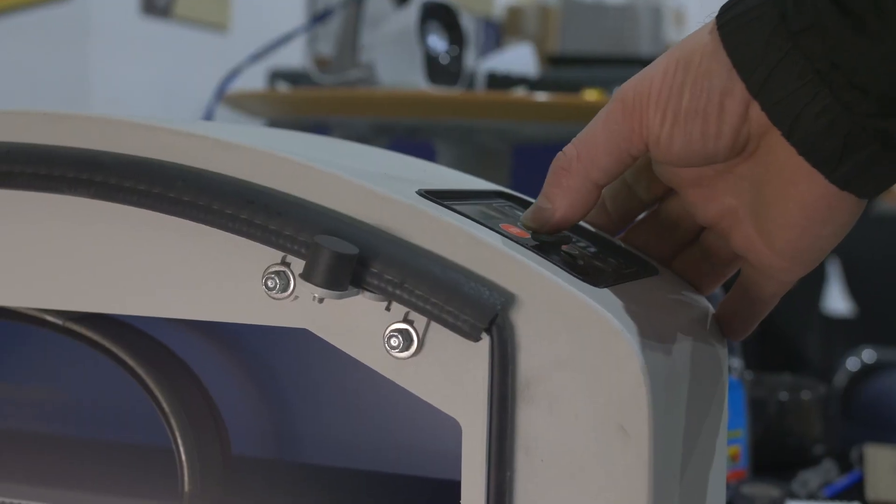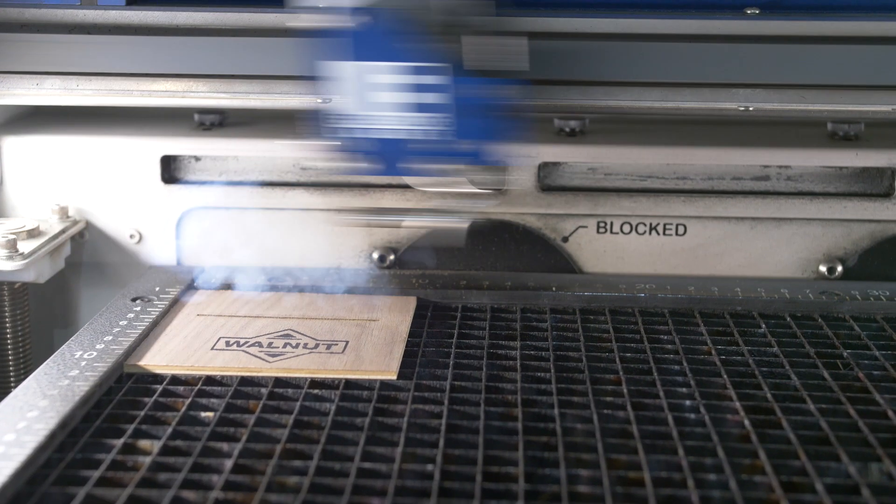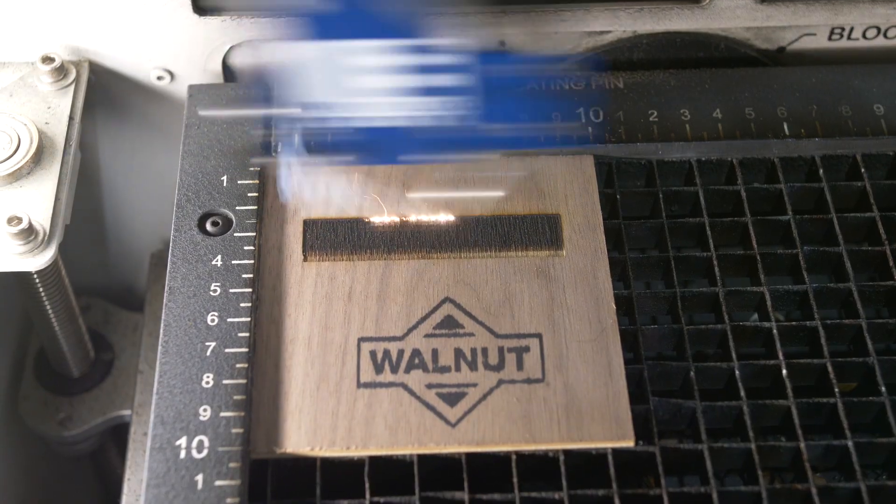I used the Epilog laser and set 100 power. I zeroed the focal length. While the laser is rastering, I adjust the z-axis focal length up with the arrow, raising the material towards the laser beam. The rectangle starts to go darker as the z-axis comes up towards the beam. The z offset for our machine is 18 to 15 millimeters on a 75mm focal length.